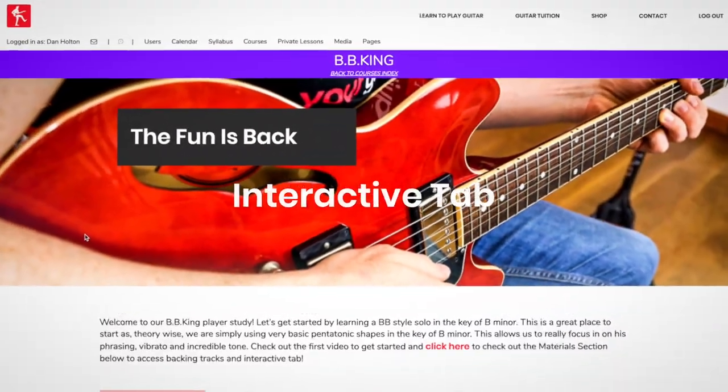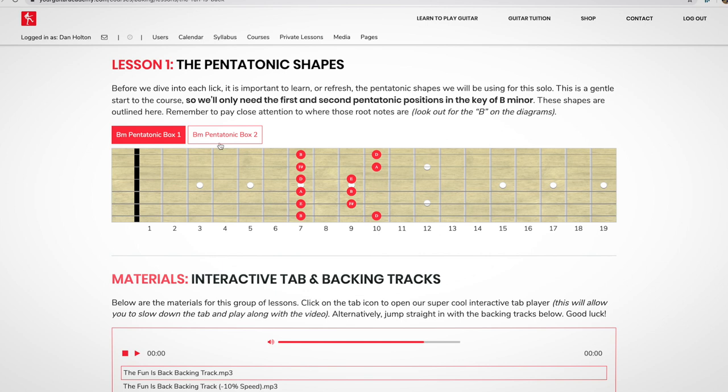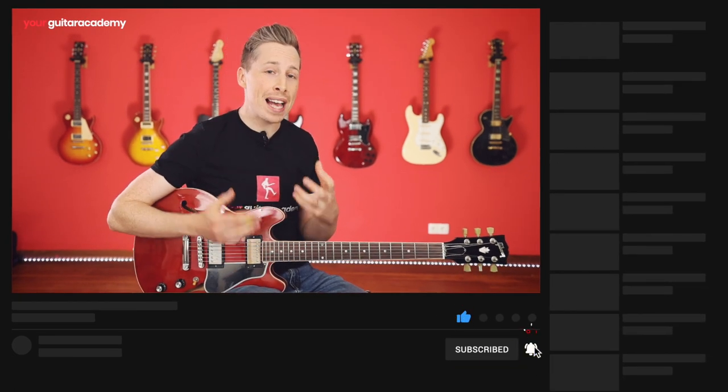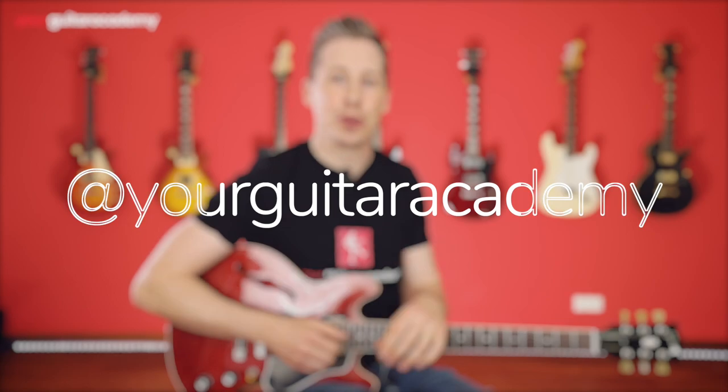If you've just joined us, don't forget that you can get all of the lesson write-ups, the interactive tab and the scale diagrams over on our website — we'll post the links in the video and in the description below. Please do like and subscribe to the video, as well as leave us a comment below, as it massively helps us spread the word about these courses. If you're on Instagram and want to share your progress by posting some videos of you playing these tracks, please do tag us at Your Guitar Academy — we can't wait to see how you're getting on.